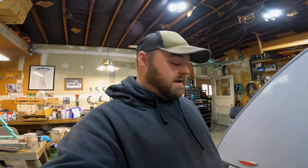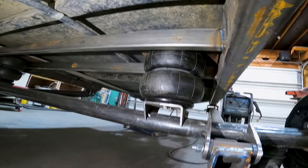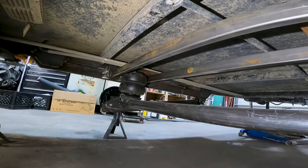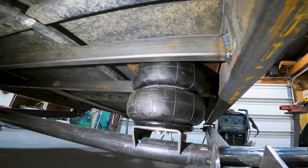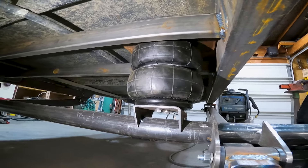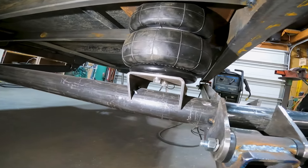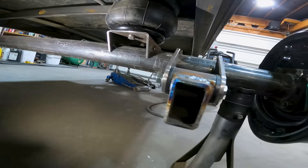Making very good progress — the bag mounts are in, let me show you guys. We've got our cross member in that holds the two bags, and I've got a nice mounting plate up top which gives plenty of room for accessing the air fitting and hardware for the bag. I've also got the lower bag mounts in. That turned out so good.